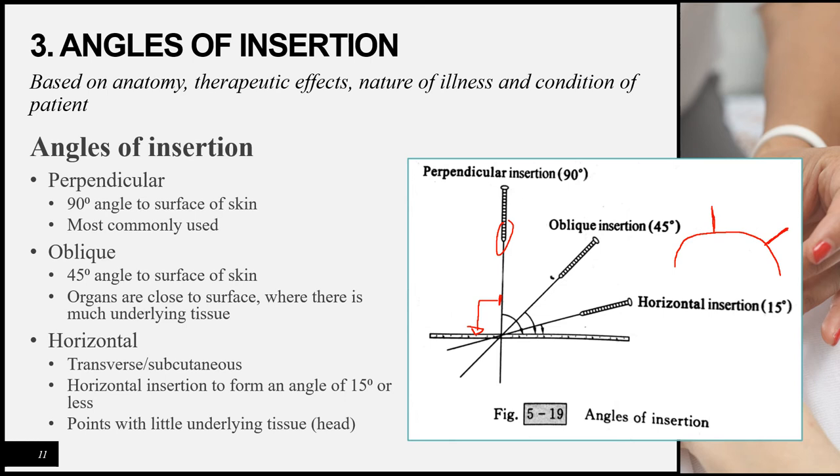The oblique insertion is at approximately a 45-degree angle to the skin. It is used where organs are close to the surface or where there is not enough underlying tissue for perpendicular insertion but too much for horizontal insertion. The horizontal insertion — also called transverse or subcutaneous insertion — is at 15 degrees or less, with the needle nearly parallel to the skin. This method is used where there is very little underlying tissue, such as on the skull.